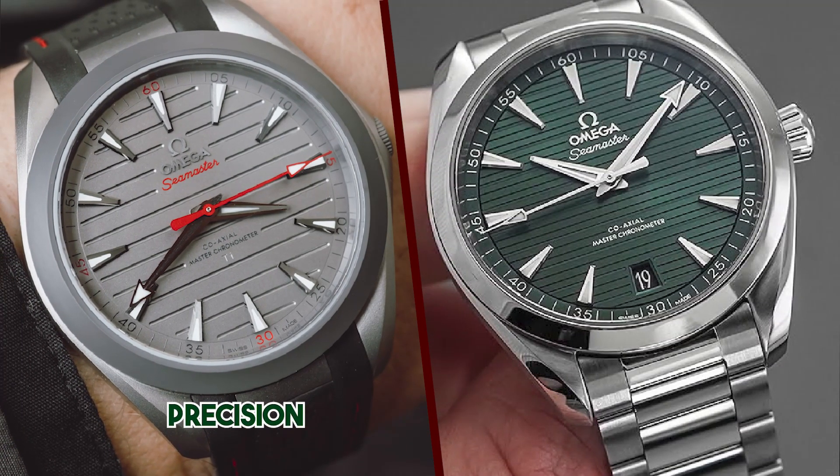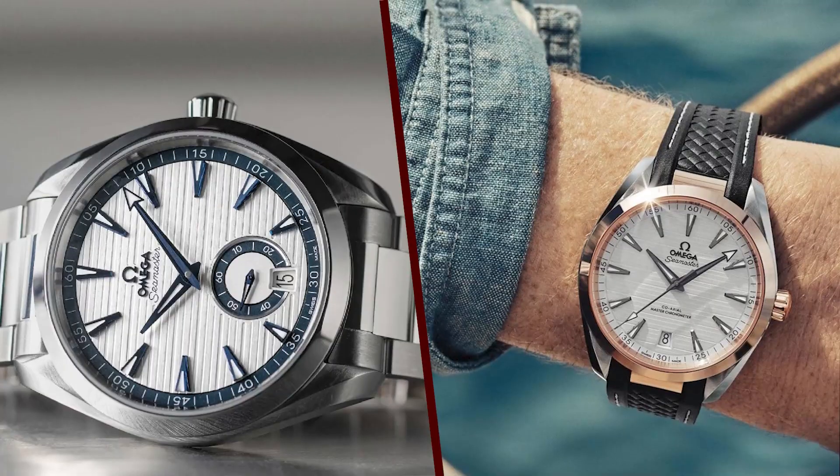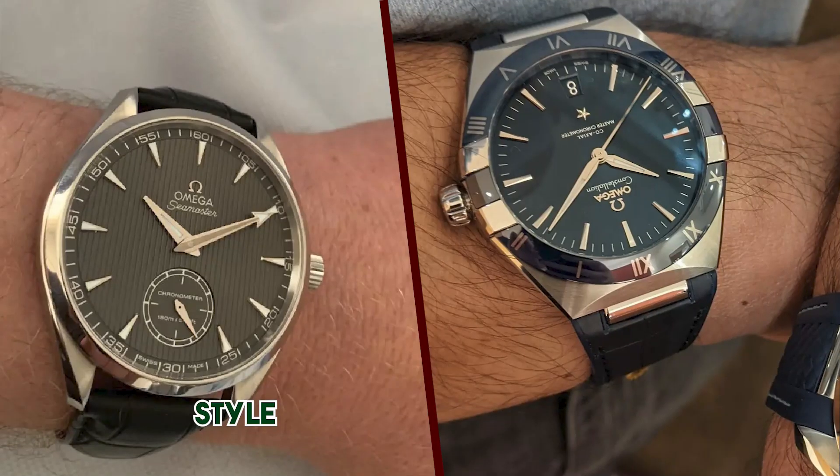The Aqua Terra 150M Ultralight is a truly remarkable watch. It is one of the lightest and most durable luxury watches on the market, and it is powered by a high-quality movement that is certified by the Master Chronometer Institute.